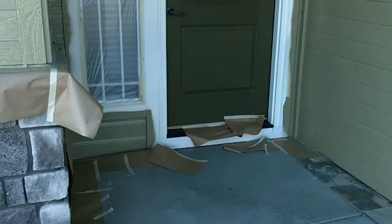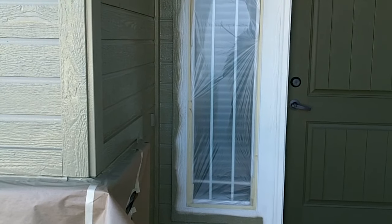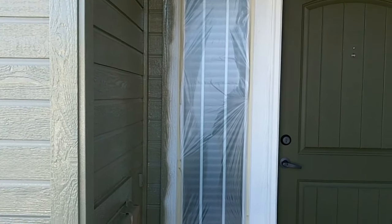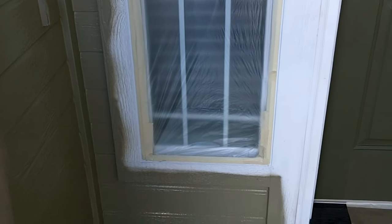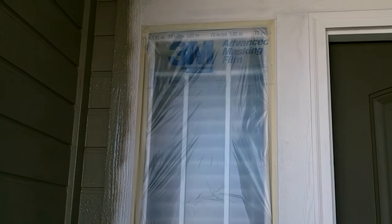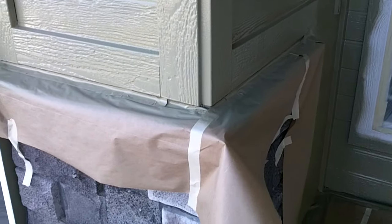We pulled off the masking from the front door, but we typically mask around the front door so we don't get overspray on it. We're going to be painting that front door so we'll be pulling the masking off and painting it anyway. We mask the windows and then we're going to go back, leave the masking on, and roll the trim with a four-inch nap roller. You can see what the rock looks like here — masked.